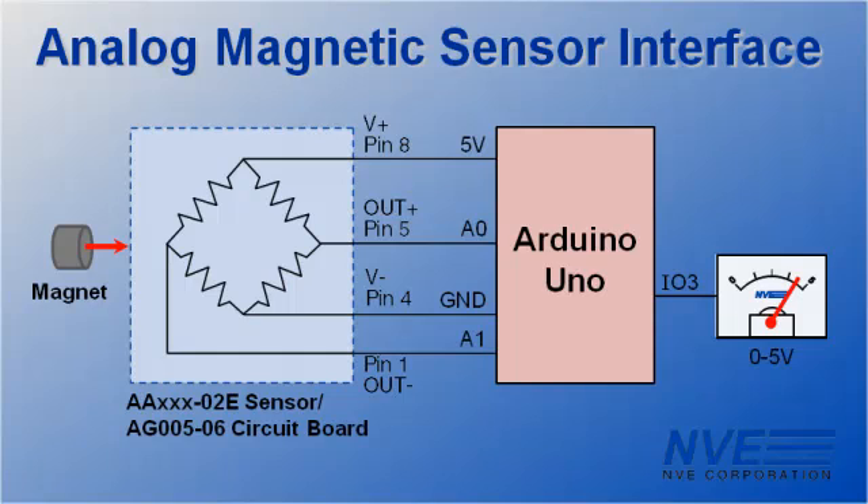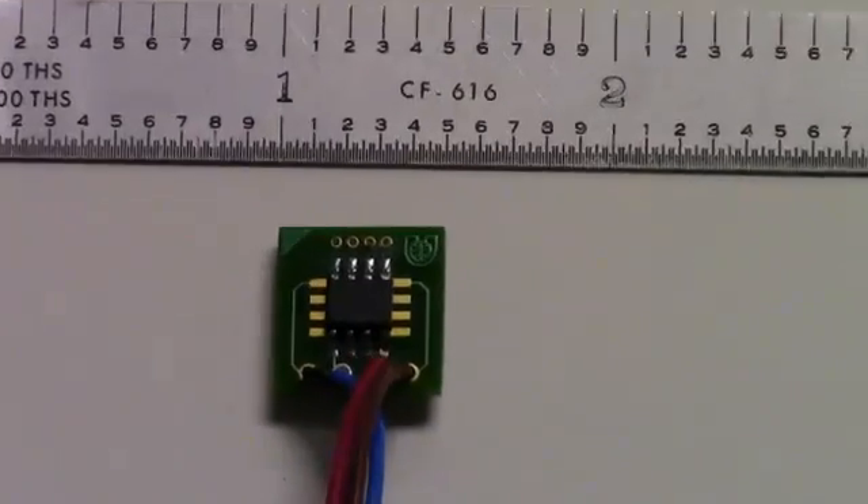And for demonstration, we're running an Arduino PWM analog output into a meter set up for 5 volts full scale. Here's the sensor soldered onto the board.